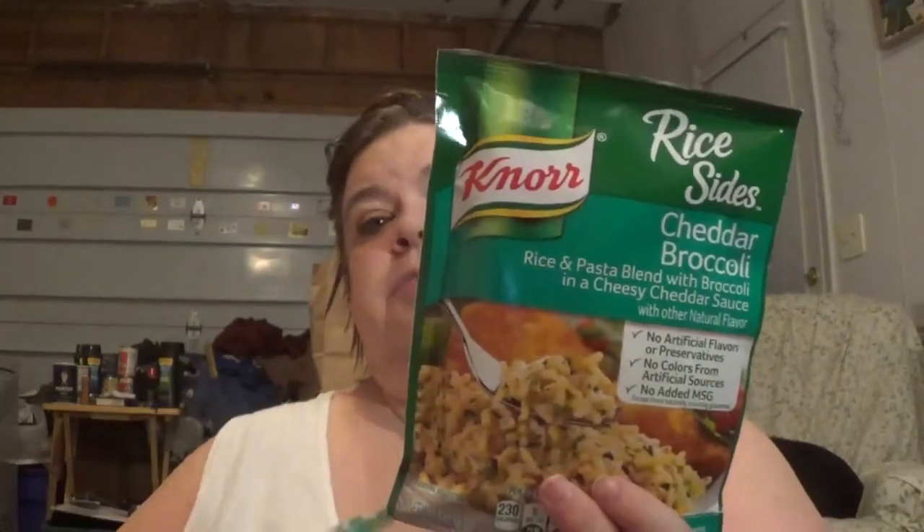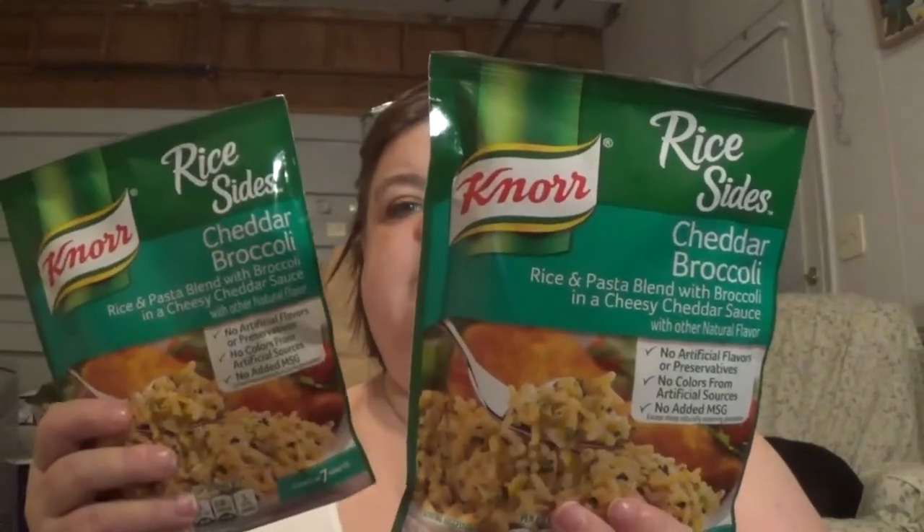I love these. I should probably have gotten two of them because I'll eat those things like crazy. I got two packs of the Knorr cheddar broccoli rice. This is one of our favorite go-to's when we're hungry. We haven't had it in a while.